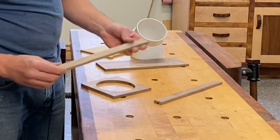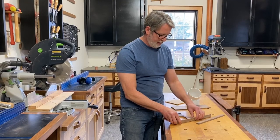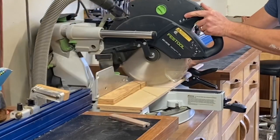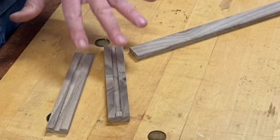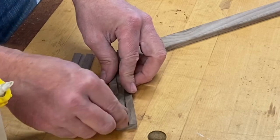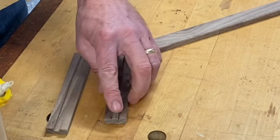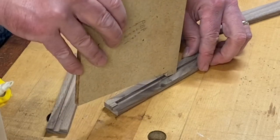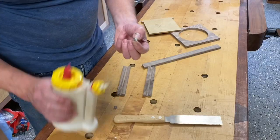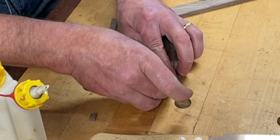We've rounded these over — they look nice and pretty — and now we're going to cut them to the exact length. Prior to starting to partially assemble this, we're going to want to put these stop blocks in here. They're going to act as a stop when we're all done so the blast gate doesn't pull out all the way. Make sure you use enough glue because these need to be in there solidly.